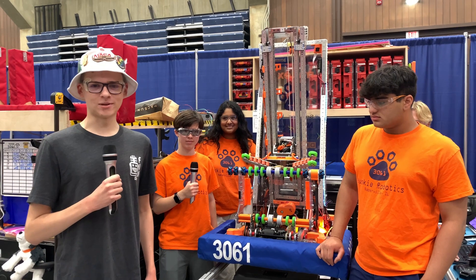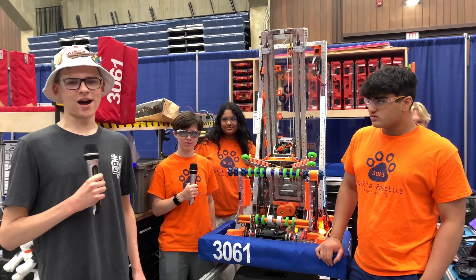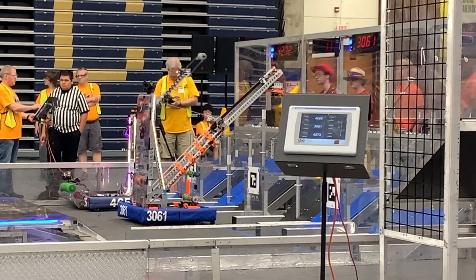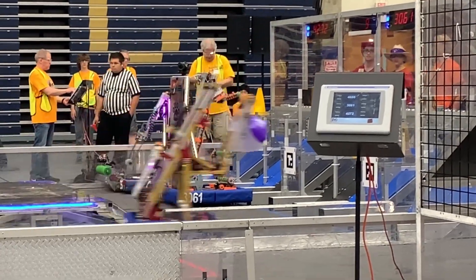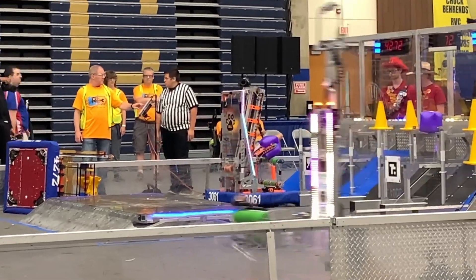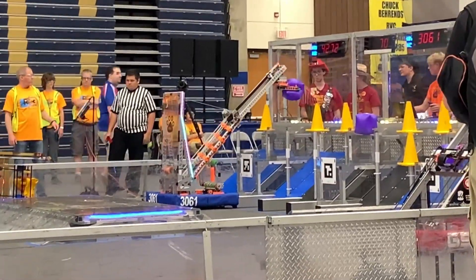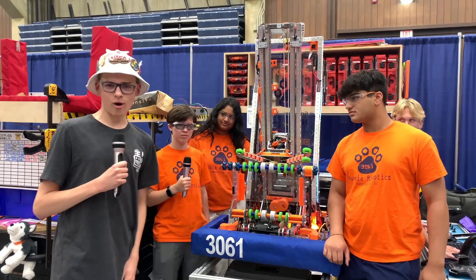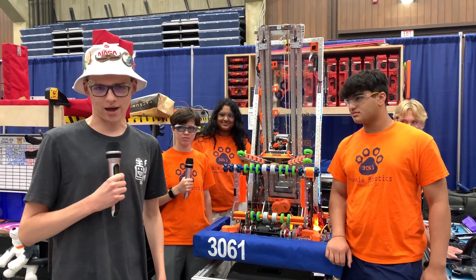Hello, First Updates Now. My name is Nick. I'm here at the Rock River Robotics off-season competition in Rockford, Illinois, with Team 3061 Husky Robotics. They performed incredibly well at both their competitions, making it to the end of the lower bracket at the Central Missouri Regional. Today they're going to show us their incredibly unique tilting elevator. All this and more coming up on Behind the Bumpers.